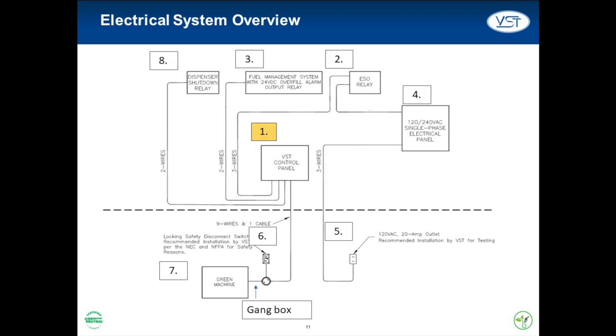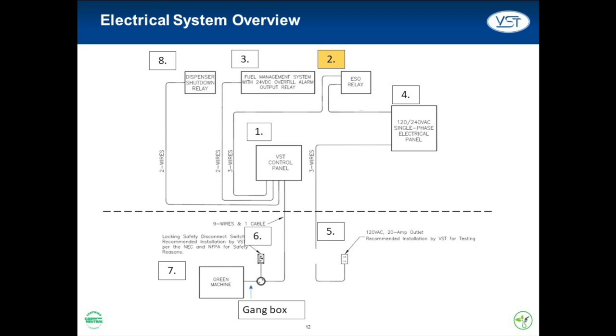Number one, the VST control panel — the center of our electrical system — ultimately determines if the Green Machine should power on or off. An important system for the VST control panel to be connected to is number two, the emergency shutoff, or ESO. When this system is activated, the entire GDF loses power. This connection ensures that the VST control panel and in turn the Green Machine will lose power when the ESO is activated.